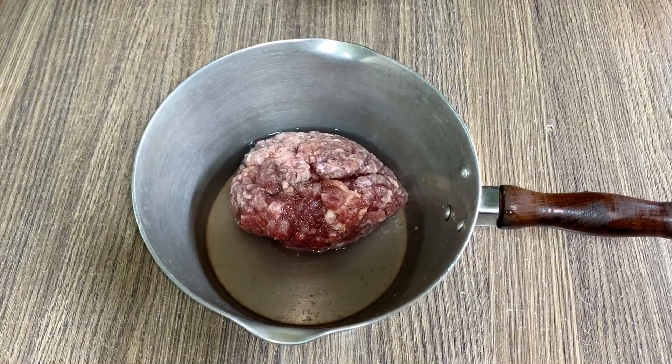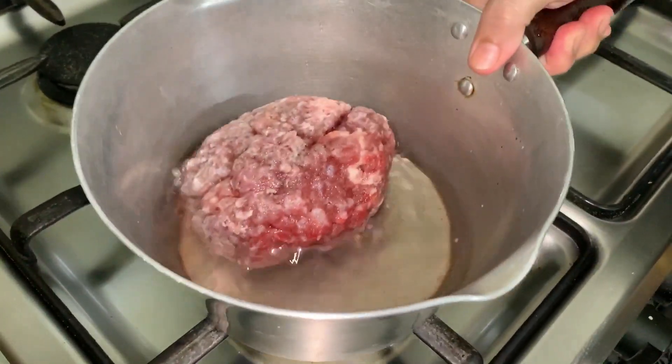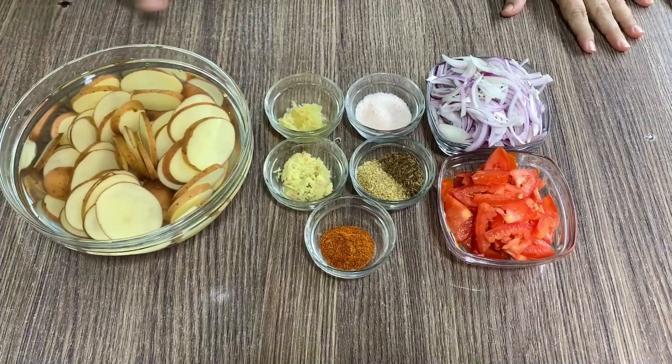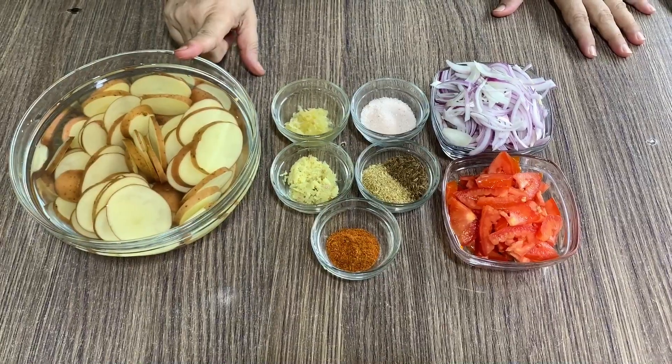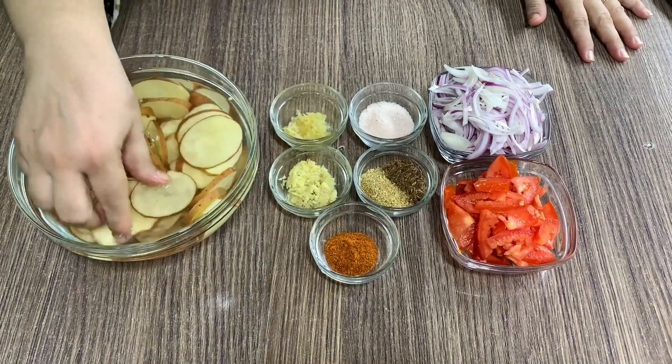I will open it and show you what I will do. It has been done. I will show you what I have. I have bought these and cut the shape.